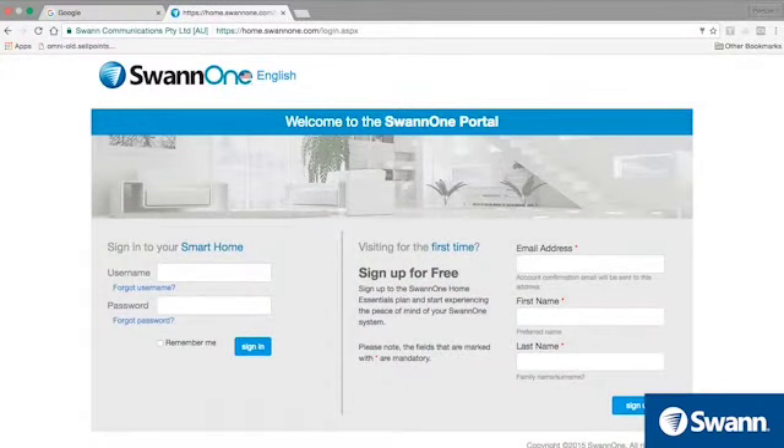To begin, on your computer or tablet, navigate to home.swan1.com and then sign up for a free account. To select your language, tap on the top left near the SWAN1 logo and select it from the drop-down menu.